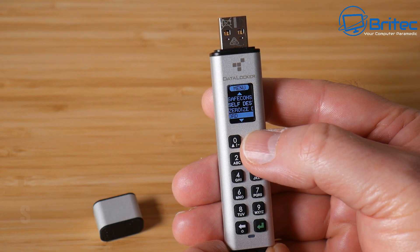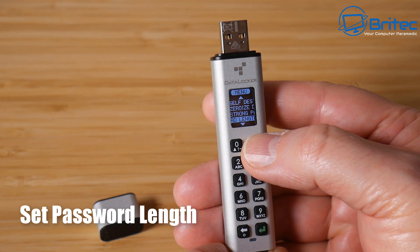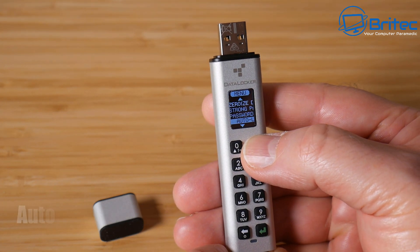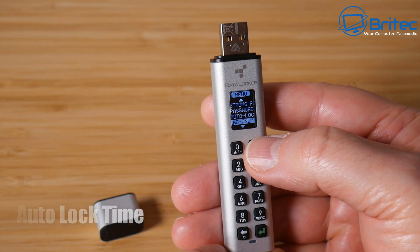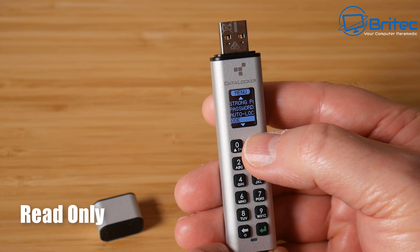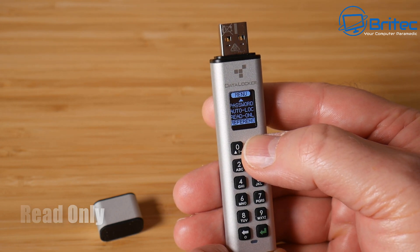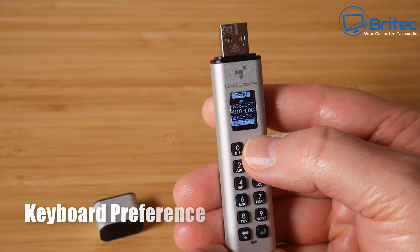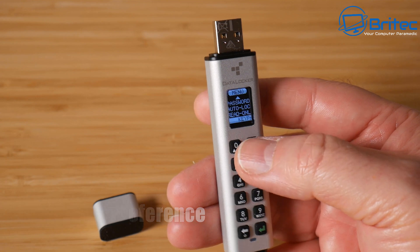You can also set password length depending on your requirements. There's an auto-lock timer you can configure, as well as a read-only mode. Keypad preferences are available here too. That covers a quick overview of the menu system settings on the DataLocker Century K350.